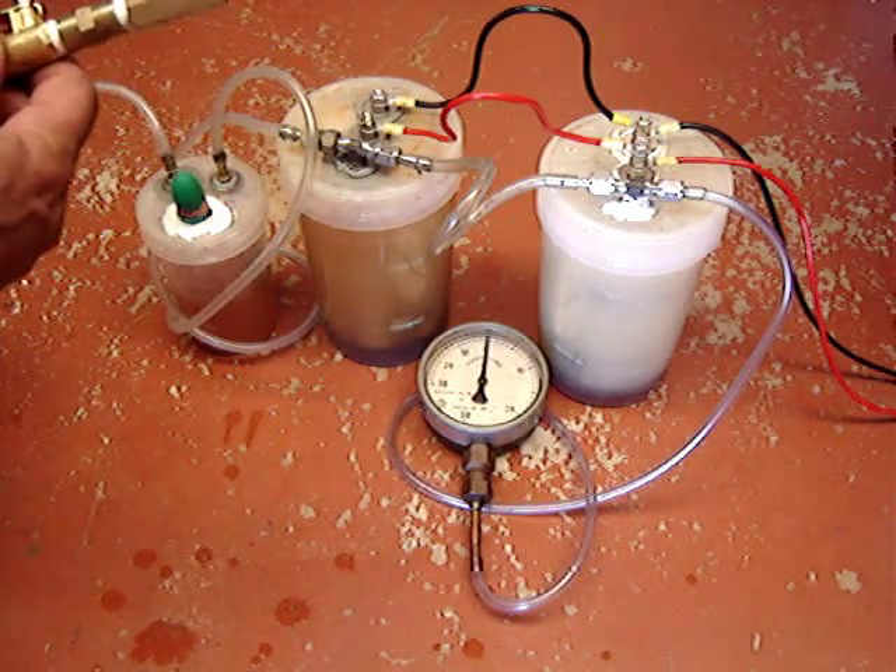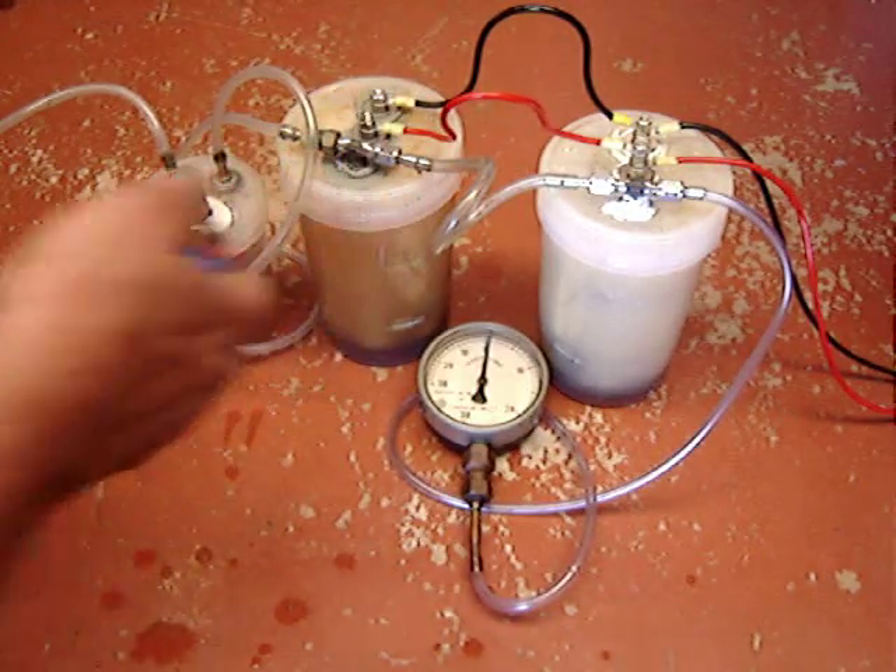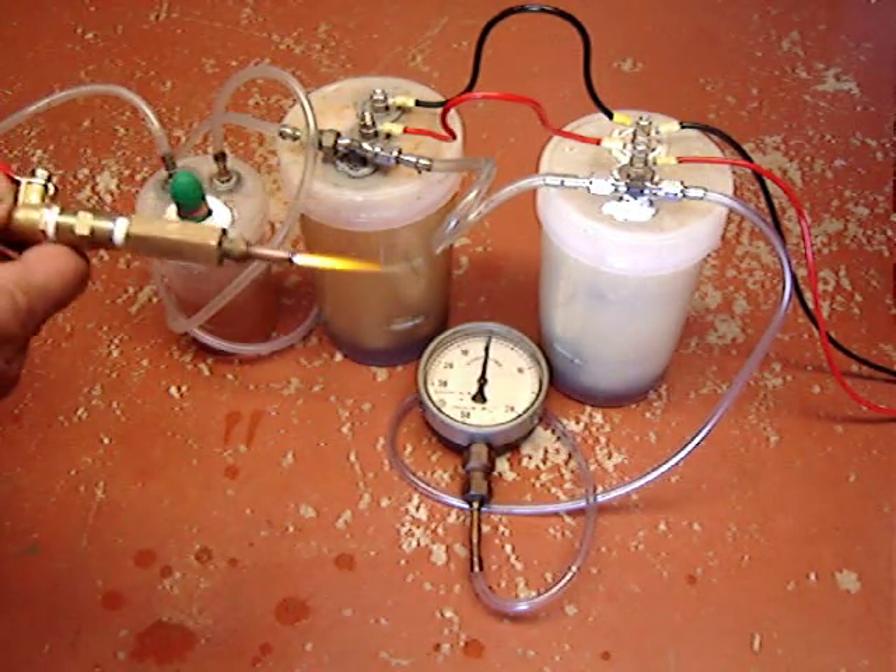Of course you should always light a torch up properly. This is lighting up for the first time on YouTube. We have ignition.